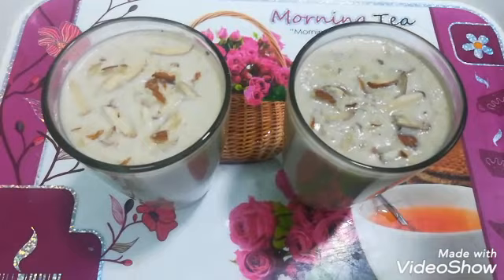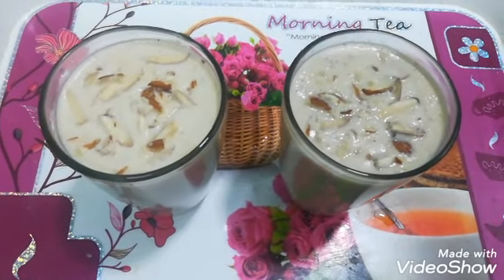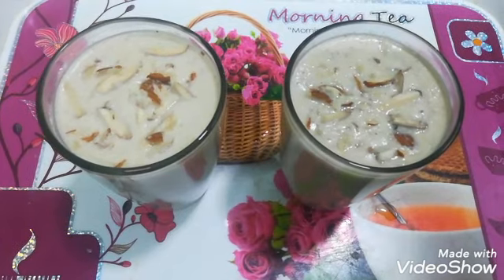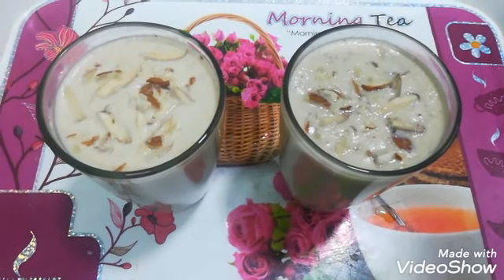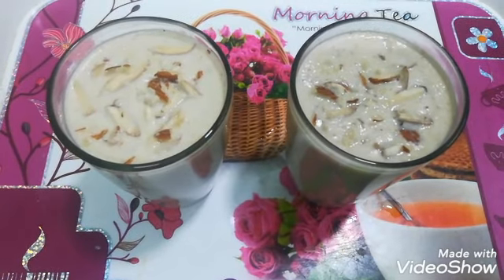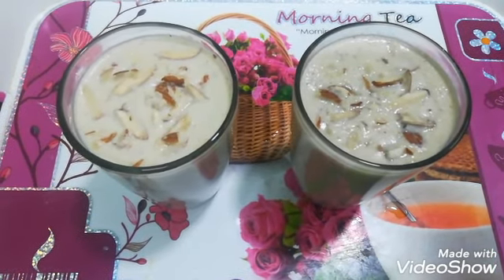The apple dry fruits milkshake is ready. You must try it. If you liked this recipe, please like, share and subscribe. And please comment. Allah Hafiz.